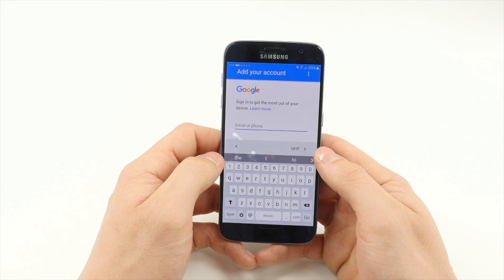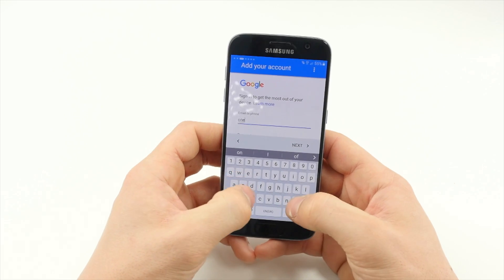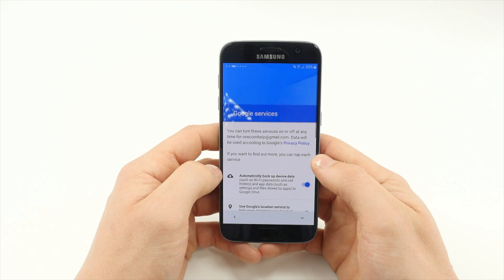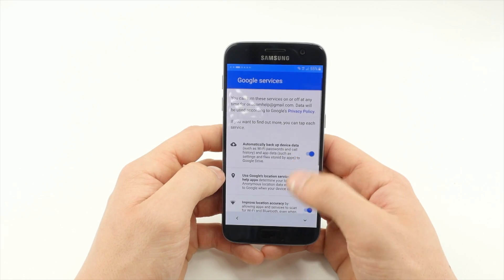Next you'll be prompted to sign in with a Google account, which means you'll have to create one if you don't have one already. Then agree to what Google services you'd like to enable.